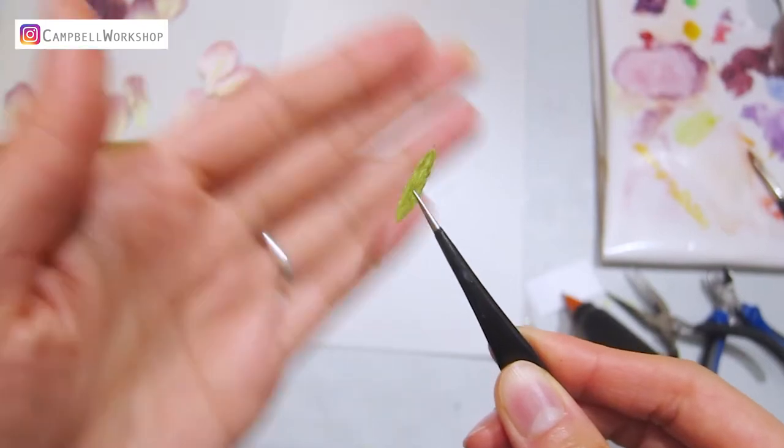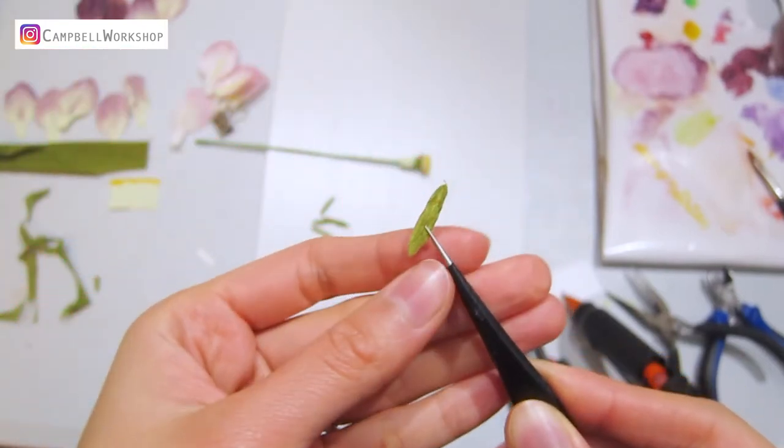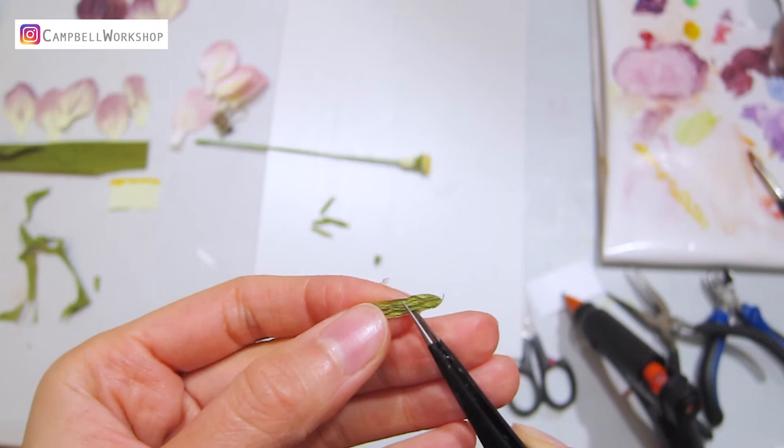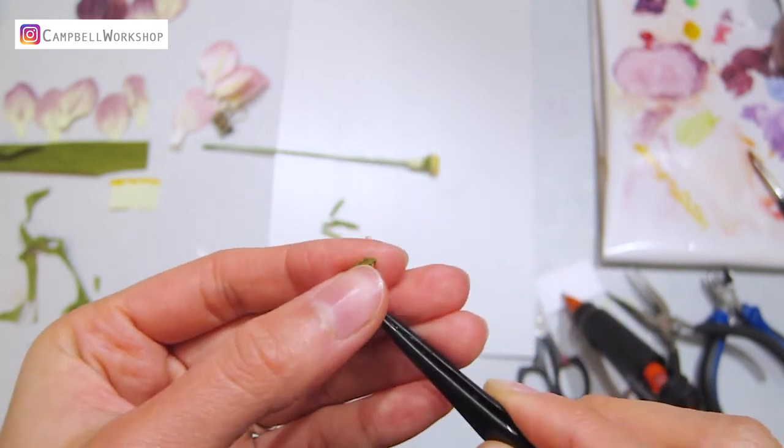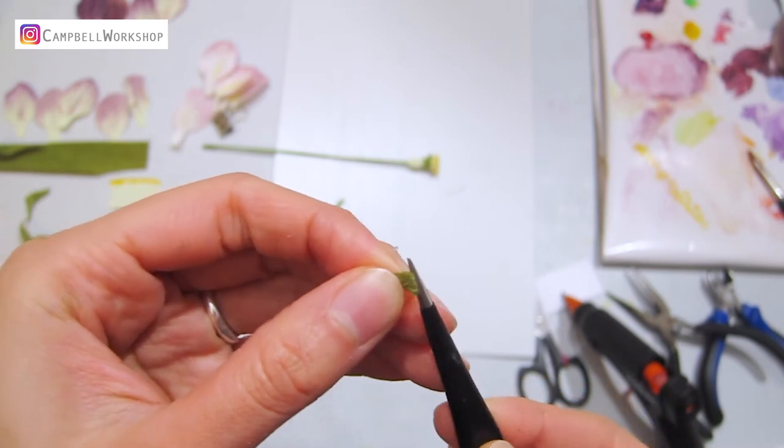Cut 6 to 7 pieces of small green leaves according to the template. Add a bit of yu-hu glue on half of the leaf and fold it, keeping a loose folding on the top.